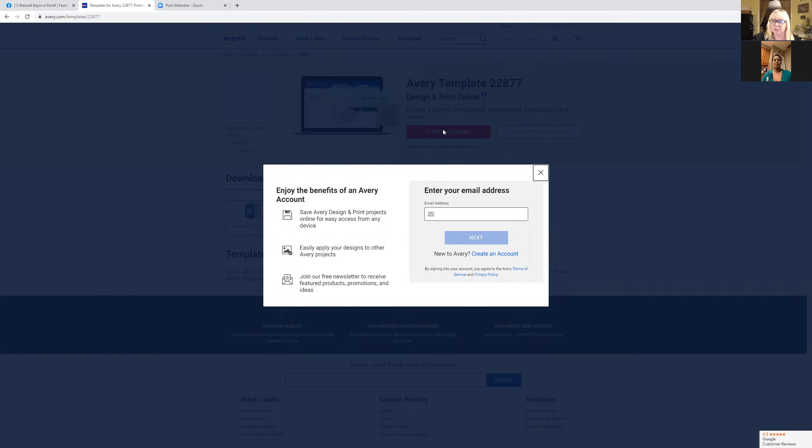Click on the red box that says 'start designing.' It's going to ask you to create an account, and I highly recommend you do this because it saves everything you ever make in here and you can go back and print it out later.